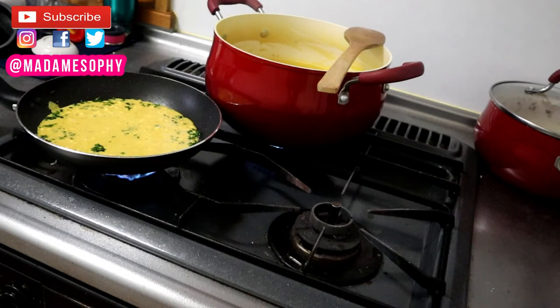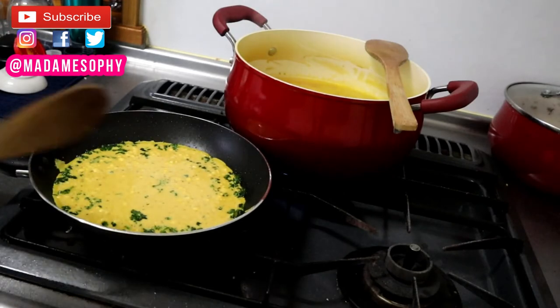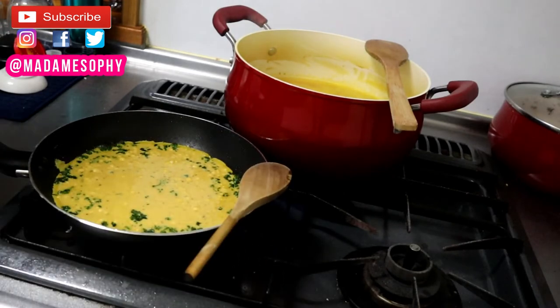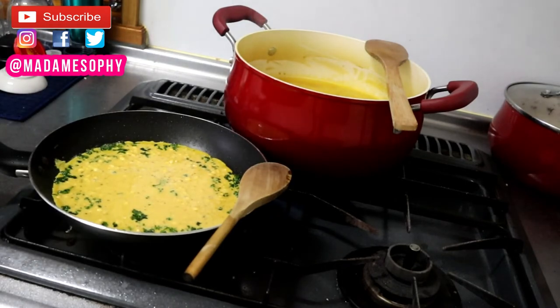If you'd like to decrease this recipe, it's basically a one-to-one ratio of water to chickpea flour. So if you're using a quarter cup of chickpea flour, I'd suggest a quarter cup of liquid as well, and just adjust your seasonings to your liking.